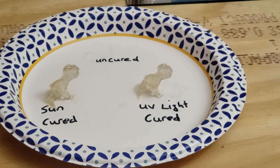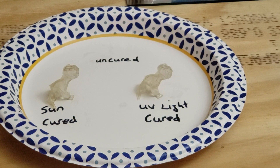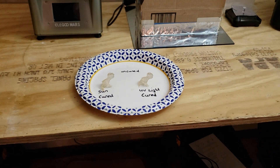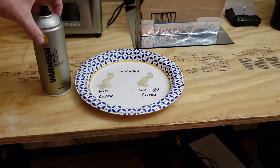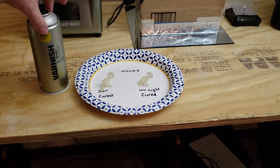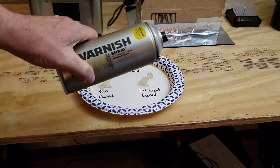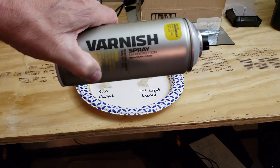Last but not least, I read on a web page about not even curing it — instead, spraying on gloss varnish with UV blockers in it and not curing it at all. Let me show you what I'm using for my UV blocker. This is Montana Varnish. It's a gloss, which should really enhance the translucency, and it is a varnish, and it does say UV protection.